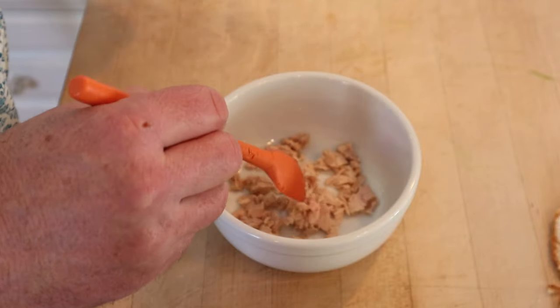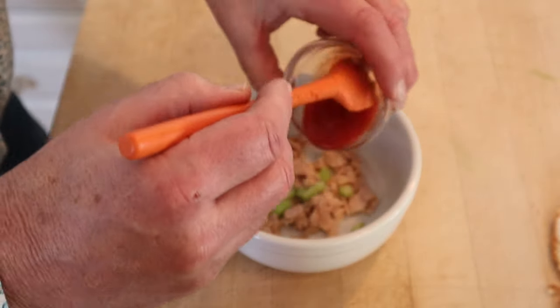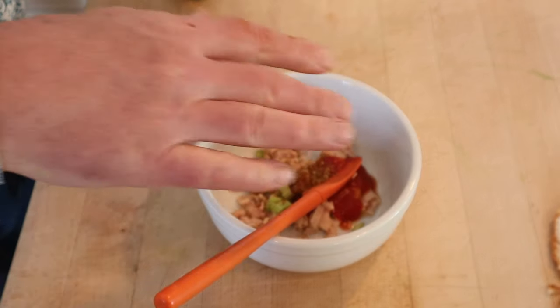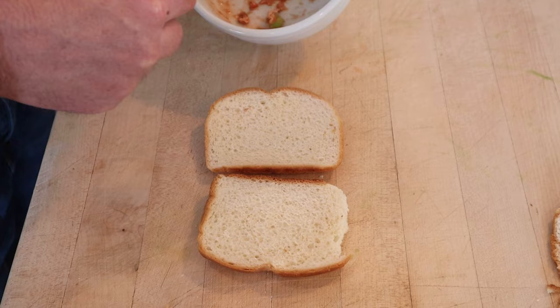Now, unlike almost every recipe I've come across that has chili in the name, this does not use the Heinz chili sauce. To drained, flaked, canned tuna, we add chopped celery, tomato sauce, a pinch of oregano, and a pinch of chili powder. That's where it gets the chili. Give that a mix, and then we put that onto bread.